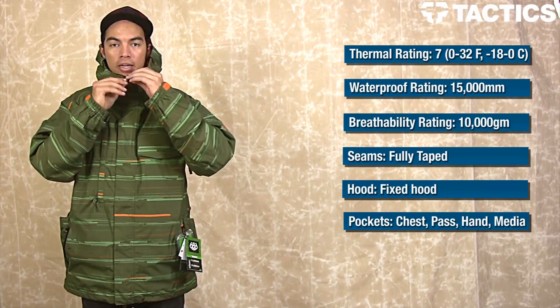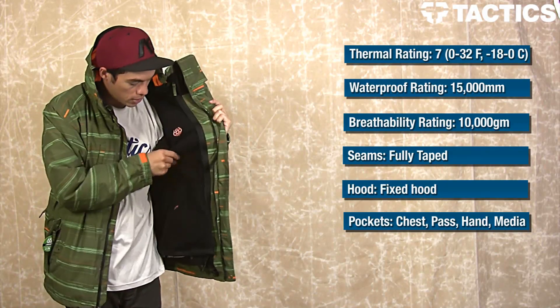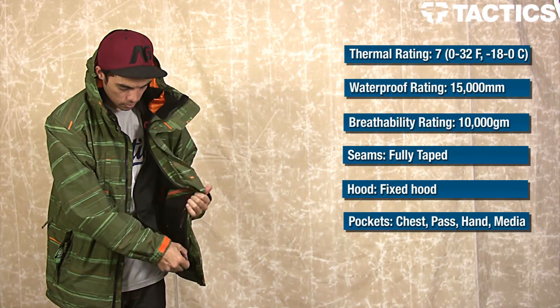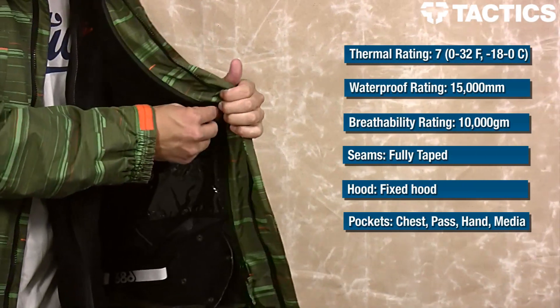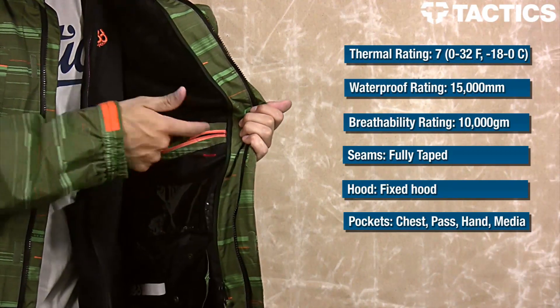We're going to open up the jacket now and show you that removable liner. Once you open it up, you'll see you've got this nice fleece liner — it actually zips in and out right up here. If you zip it all the way open, that's where you can get to your media pocket right here. This opens up, put whatever you want in there — iPod, iPhone — there's a nice audio port right up top so you can run your headphones through there.